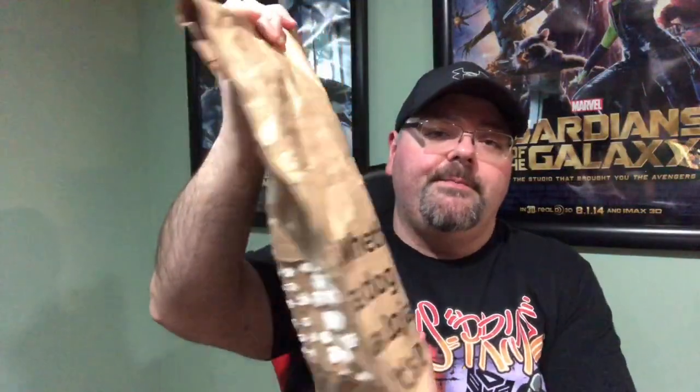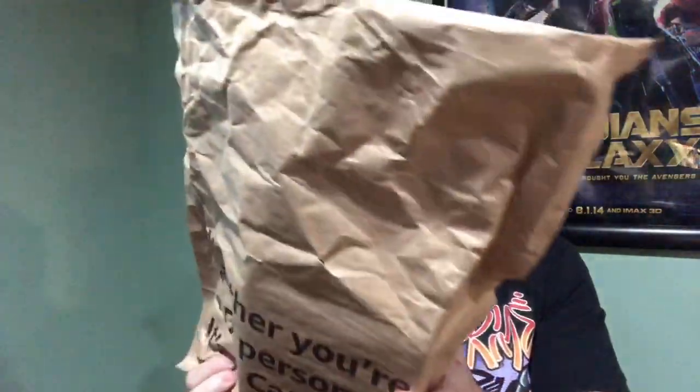Welcome back to my channel! Today I have another unboxing for you. I got a package from Amazon — should have done that before, sorry. I'm going to be unboxing it for you. Inside is a giant paper bag, not really much padding to it, so let's see if this is damaged or not.